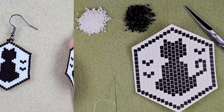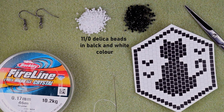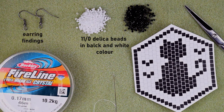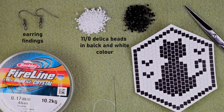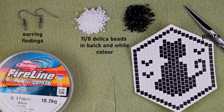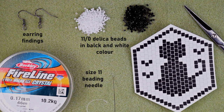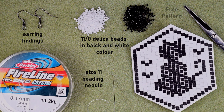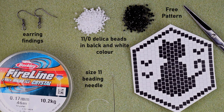Now let's start with the list of materials. I'm using two colors of size 11 Delica beads, earring findings in black, and FireLine that is 0.17 mm — or you could use 0.15 mm, which is 0.006 inches — or similar thickness. I'm using a size 11 beading needle; you could also use size 10 or 12 — the smaller sizes are easier to work with. I also have the pattern we'll work with during the tutorial, which I'll post on my Facebook page for download. I'm also using scissors.